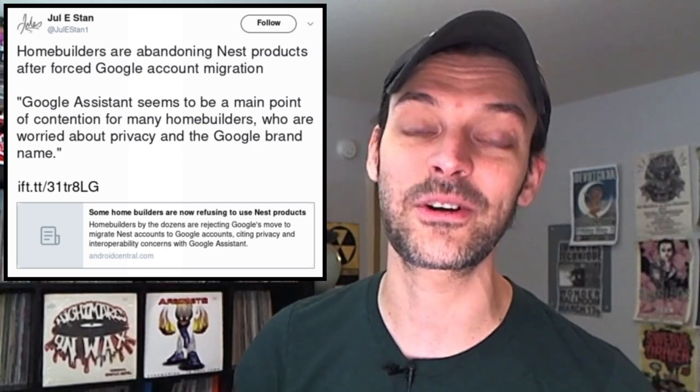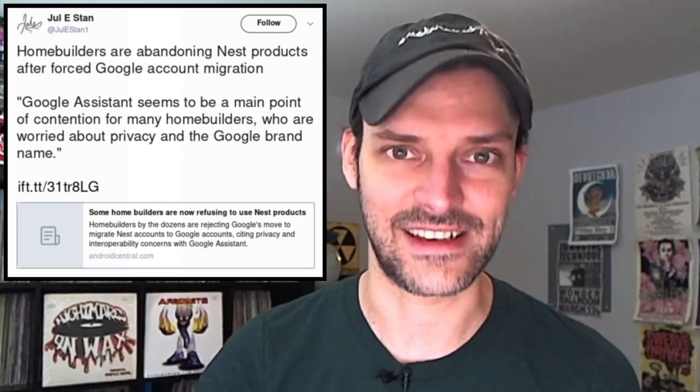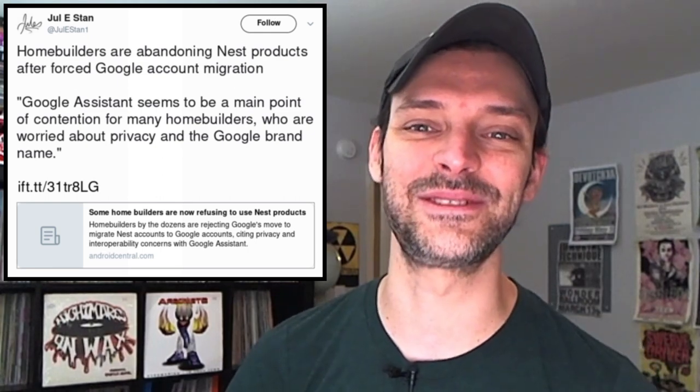The group of folks includes home builders of all kinds, from private residences to large apartment complexes, and it's all based on Google's decision to replace the Works with Nest system with its own Works with Assistant. All I know is these are spy-on-you smart grid surveillance bits. You want to put a spy device in your house, you're going to get the results out of that. All you have to do is search 'Nest hacked,' 'Alexa hacked,' 'Ring hacked' — they're all just internet of things garbage.